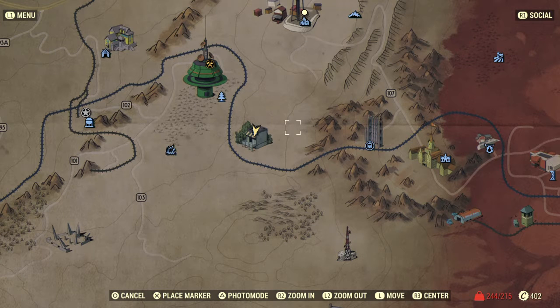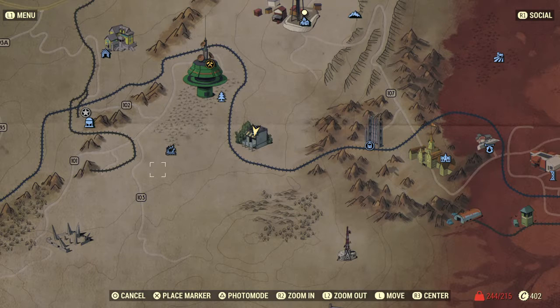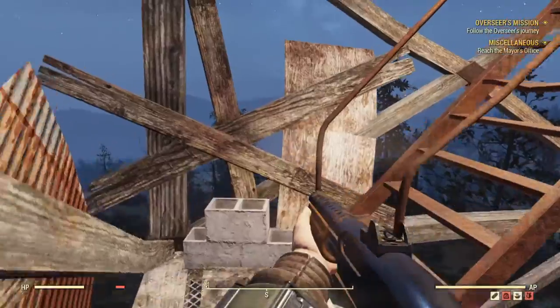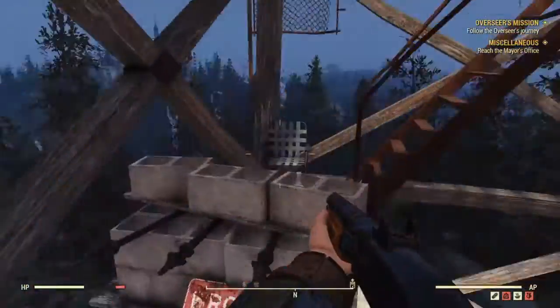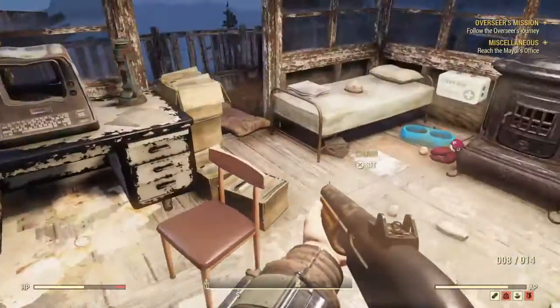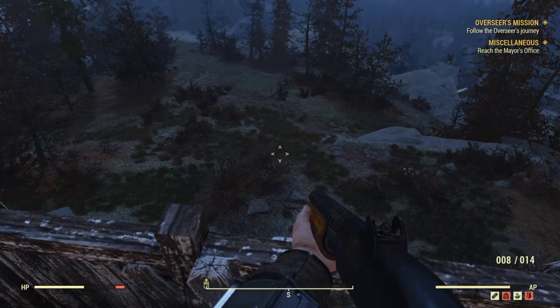I'm going to explain how to survey an area and show you the South Mountain Lookout. If you look closely, the map's color-coded — this is the sandy area. I just thought I'd show you because I personally didn't know how to survey an area and found myself going by a lot of areas.